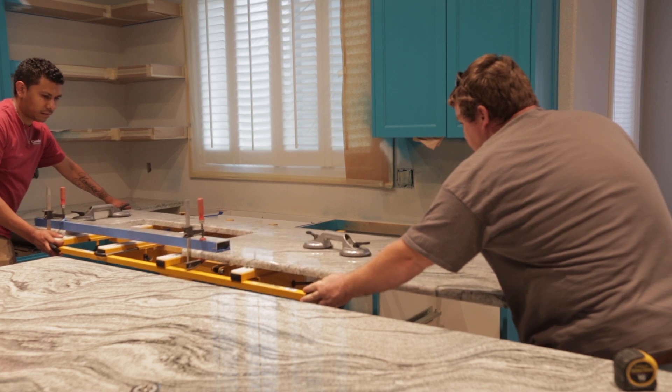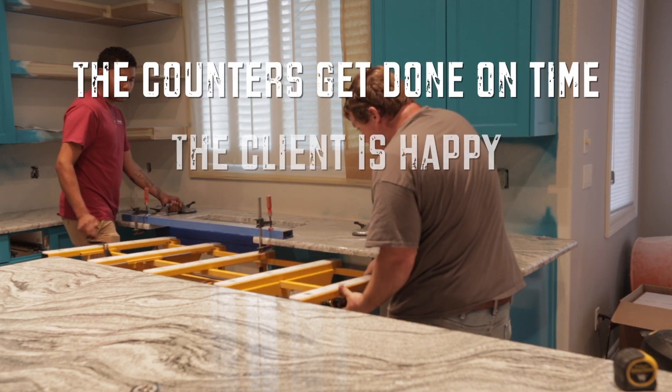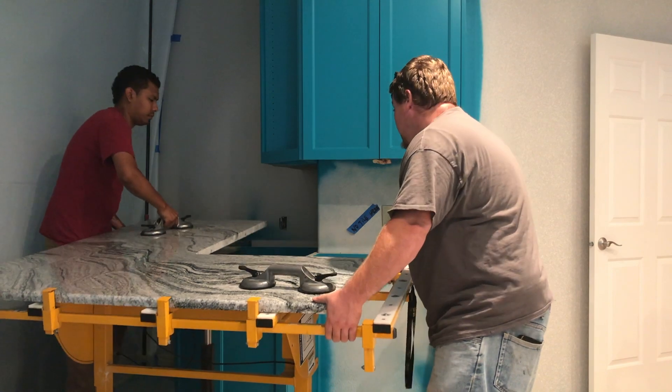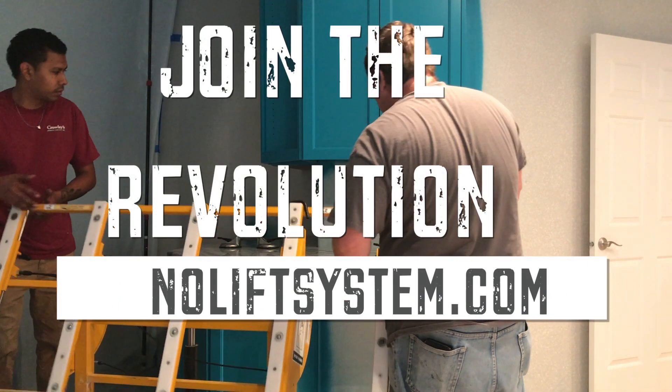But with the No Lift Install System, great care and caution is possible and a successful install is likely — where the counters get done on time, the client's happy, you get paid, and your crew is on to the next one. So when you're ready to enter the era of professional installation equipment, visit noliftsystem.com and join the revolution.